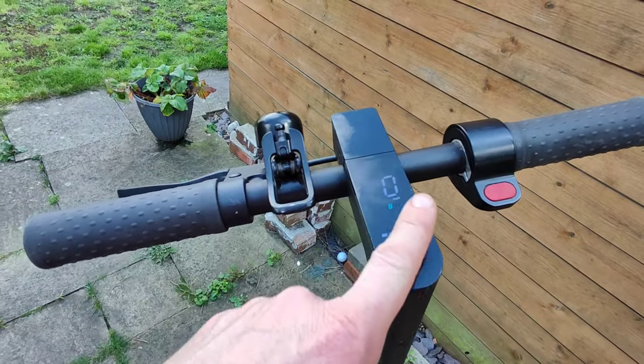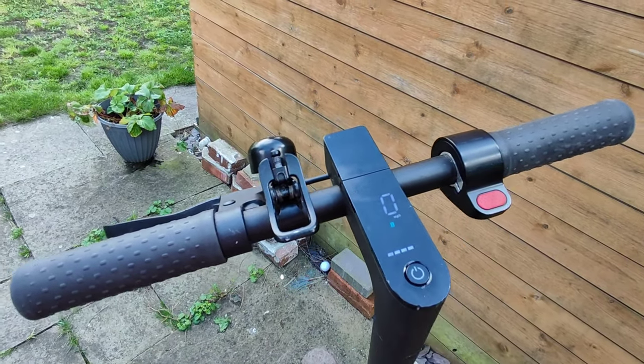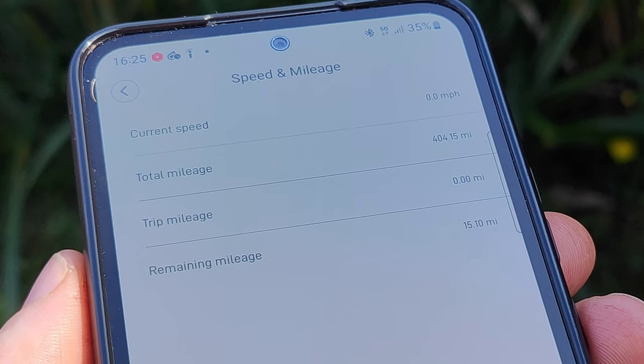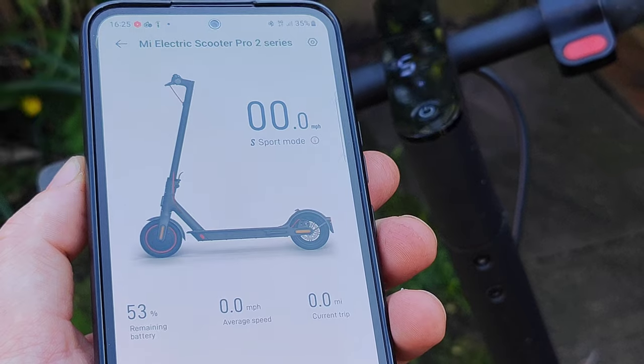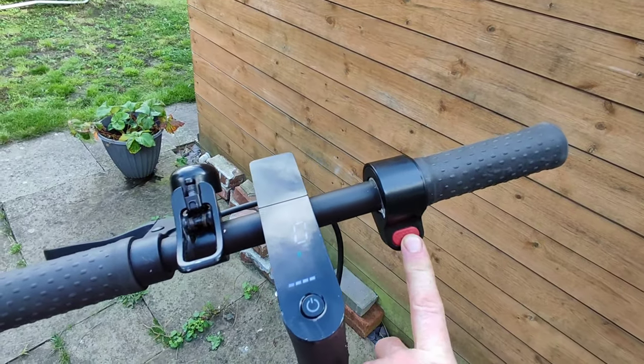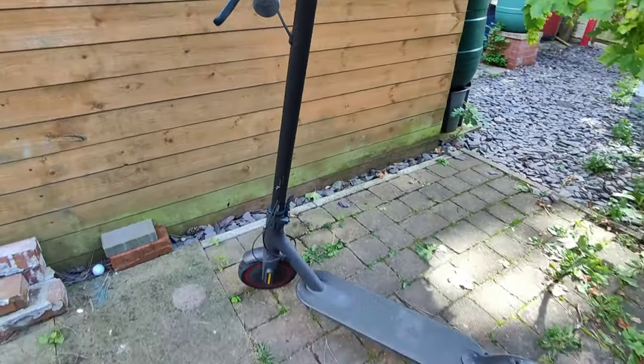We have this OLED display here and a power button. It's great because you can use the app to see the range and change some additional settings — miles, kilometers. This here is the acceleration. As you can see, the build quality is pretty decent.